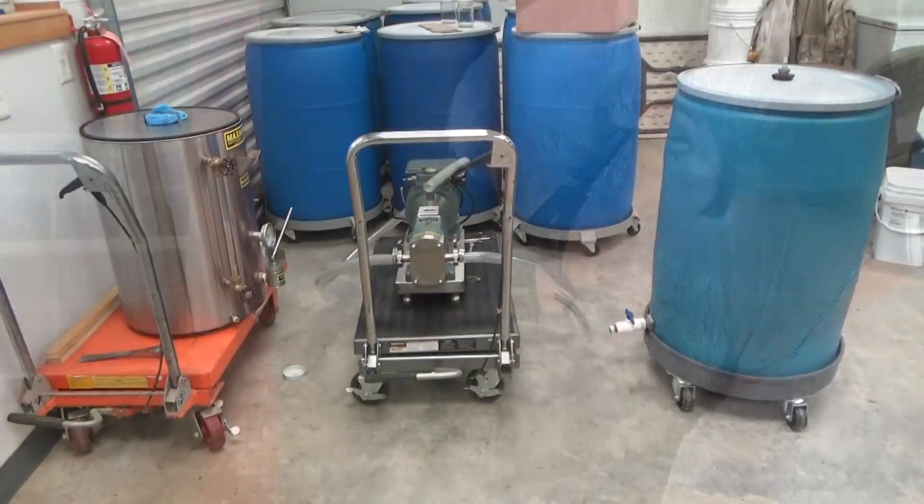I'm headed up to the honey house right now, and we've got to load up the bottler, pump some honey out of a drum, load up that bottler, and bottle up some honey. Let's get inside there, and by the grace of God, we'll get some honey to that gift shop before tomorrow.